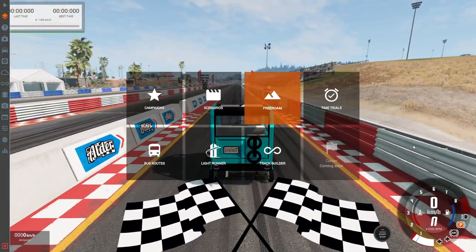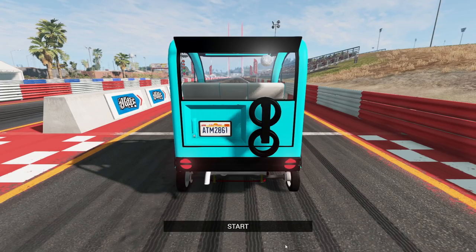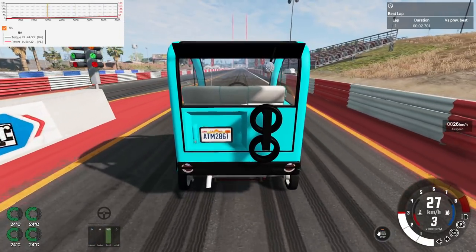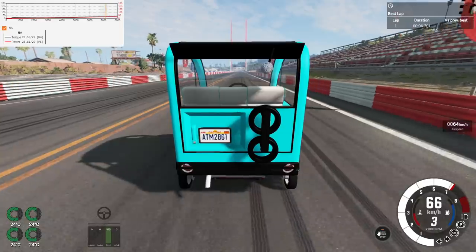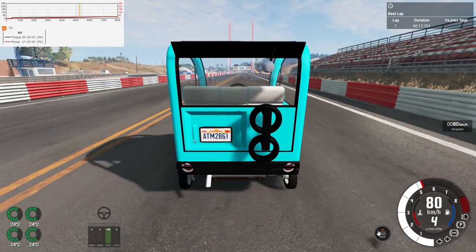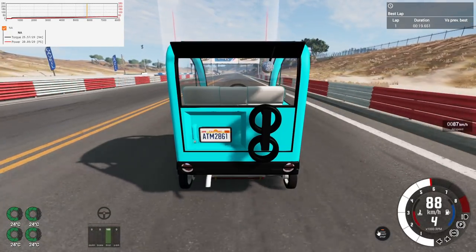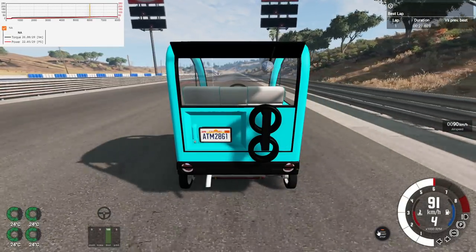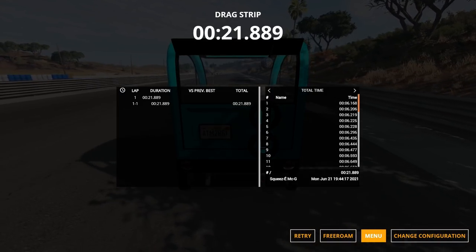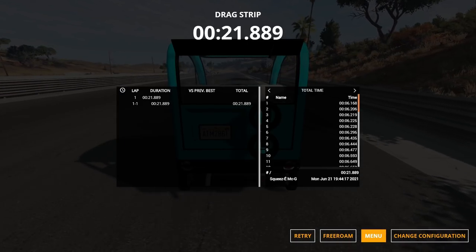Let's go to the West Coast USA drag time trial. On the drag strip, just drop it in first. Look at that flat power graph. It takes about 7 seconds to get to 70 kilometers per hour - that's pretty brisk. If it were all-wheel drive it'd be pretty quick. At 90 kilometers per hour in the quarter mile, hitting about 55 miles per hour, it's a 22-second quarter mile - probably my worst time of any car I've ever made in BeamNG and Automation, but probably reasonable.